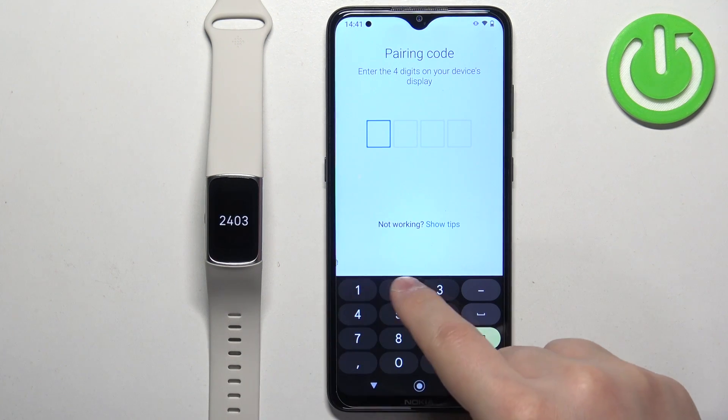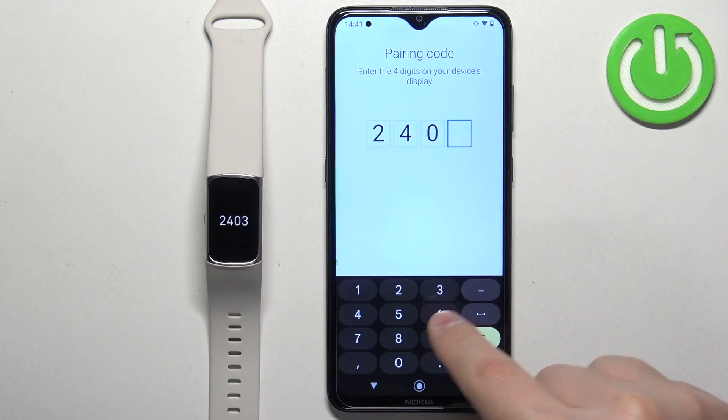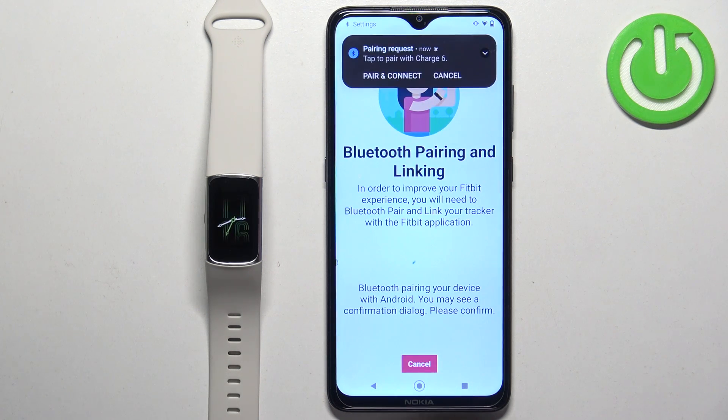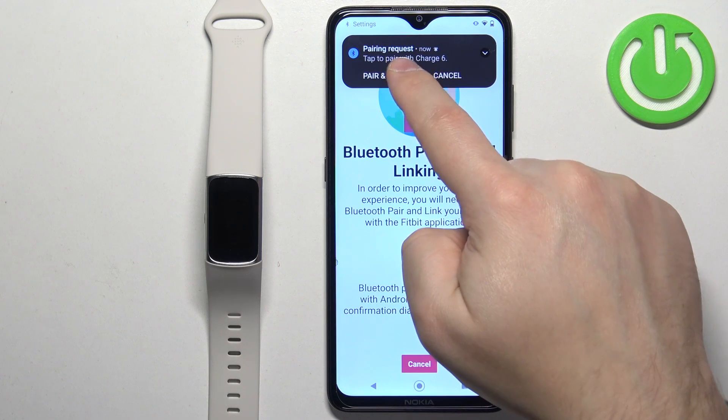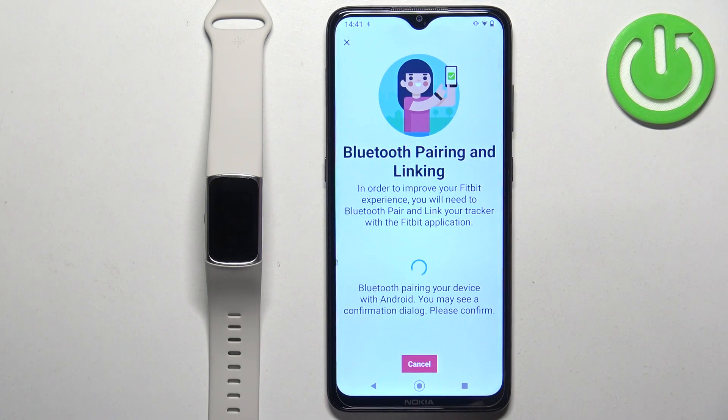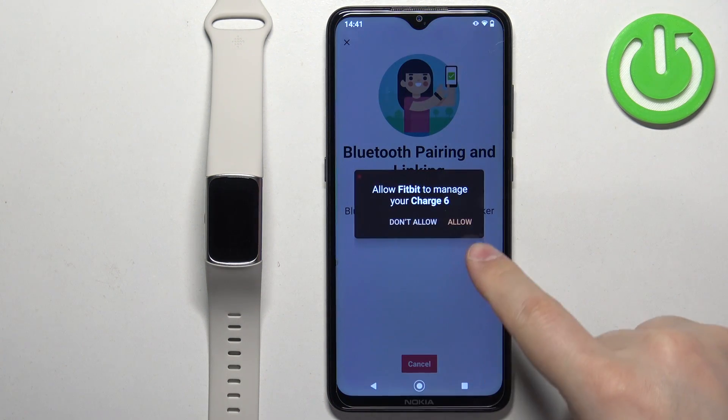Enter the code shown on the band. When you see the pop-up, tap on pair and connect, then tap pair. After that, tap on allow.